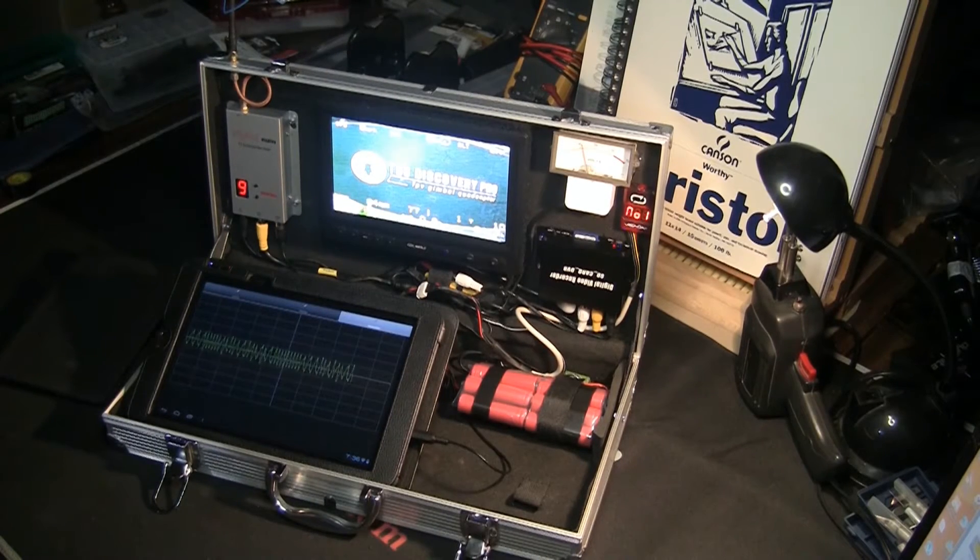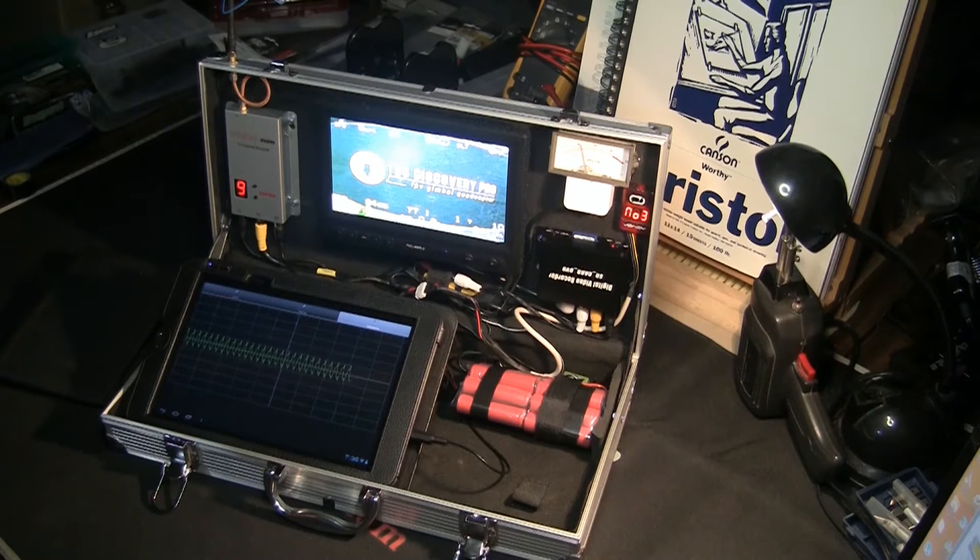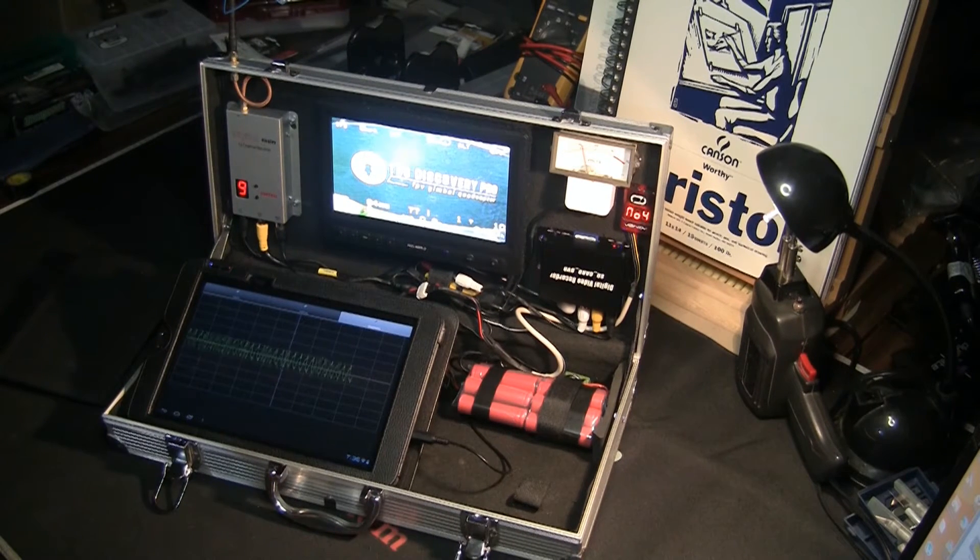Welcome to Joe's RC Pit. Sorry I haven't made a video in a while, but I've been kind of busy. I want to talk today about FPV ground stations. This is my FPV ground station for my TBS Discovery Pro, and I want to talk about some of the problems I had in this build and things that maybe I can help some of you guys with so you don't suffer through the same pains that I did.